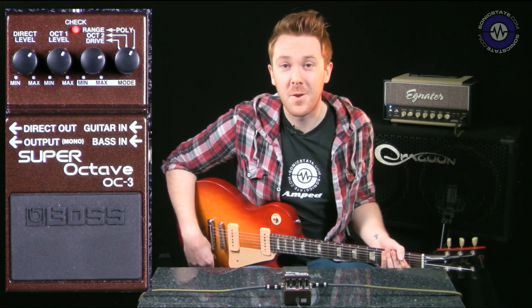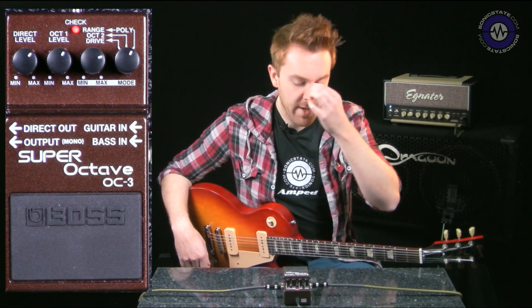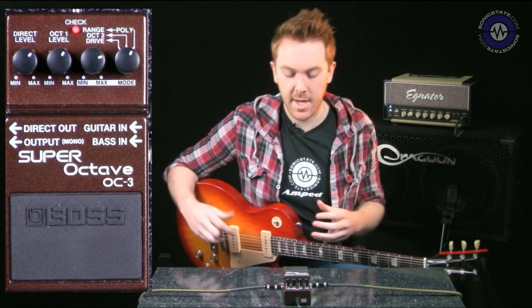Proof that you don't have to be evil to use this particular pedal. And finally, I think a really good use of a poly octave pedal — a super octave pedal as this is called — is trying to make it sound like an arpeggiated synth.